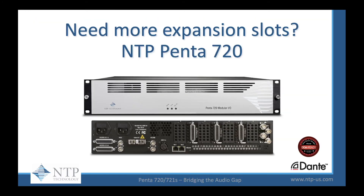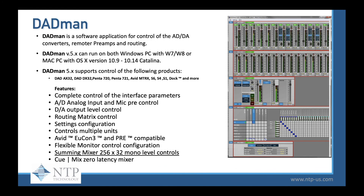If you need more expansion, the NTP Penta 720 is your solution, giving you eight optional slots that you can configure any way you need for your audio over IP workflow. It lists for $4,200 MSRP. All of our interfaces use the Datman software, where you can control the A-to-D and D-to-A converters, remote controllable preamps and routing. Version 5 works with Windows and Mac from 10.9 through 10.14 Catalina, supports all listed interfaces, and has a summing mixer with 256x32 mono level controls. The first window adjusts your A-to-D, the second is D-to-A conversion, the third is for monitoring and film formats, the fourth window handles routing, and the fifth is for sample rate conversions and clocking options.